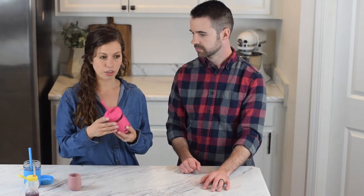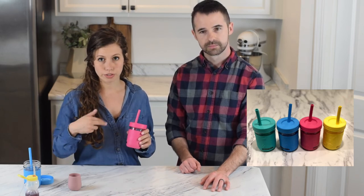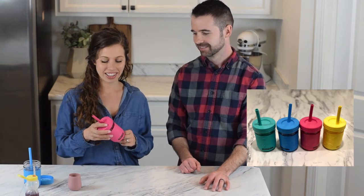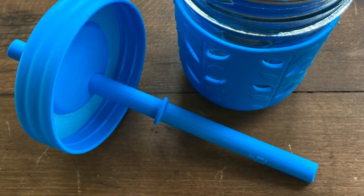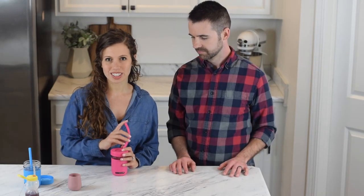Once they learn to drink out of a straw, we like these Elk and Friends cups. They're made of glass and they have silicone straws and silicone protectors, so we've dropped them on the floor quite a number of times — or our kids have — and they don't break. We do like these cups. The newer versions have a straw stopper in there so the baby can't pull the straw out, which is awesome because babies like to pull straws out of cups.